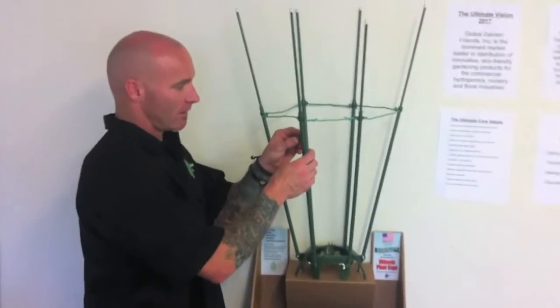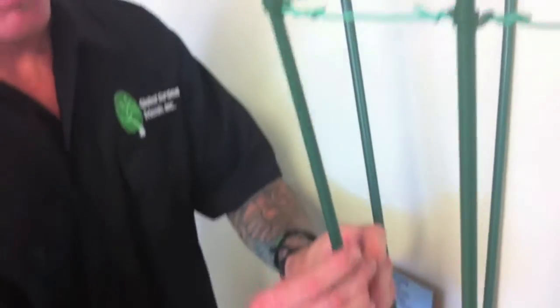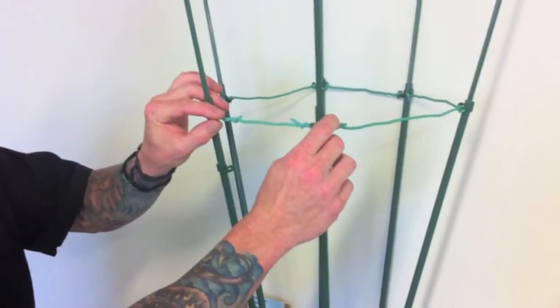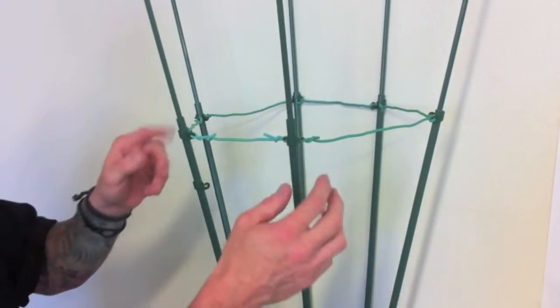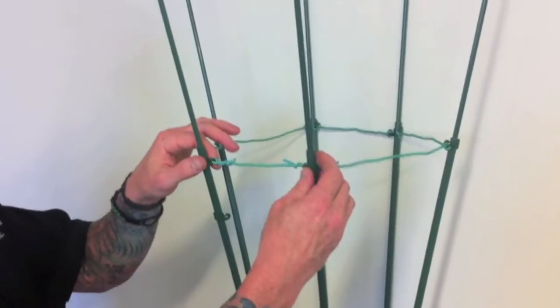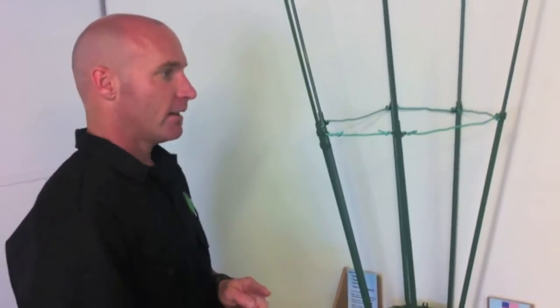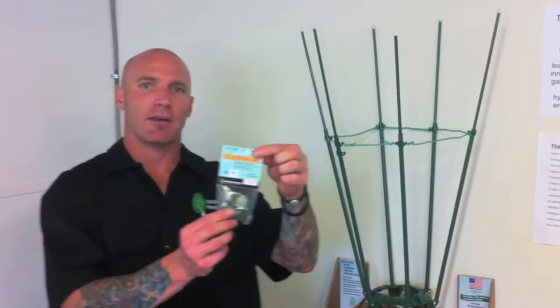I'm going to show you one of our newest products — it is the Ultimate Trellis Clip. It works on our poles, the thicker pole out of the two, and it just pops right on there and goes up and down. What this does is it allows you to add stability to your cage, so when your plants get heavier it locks the poles in. It's also adjustable, so you can lower it for lower branches so they don't fall out. It clips right on and allows you to train your plants or strengthen up your cage. It comes in a pack of twelve.